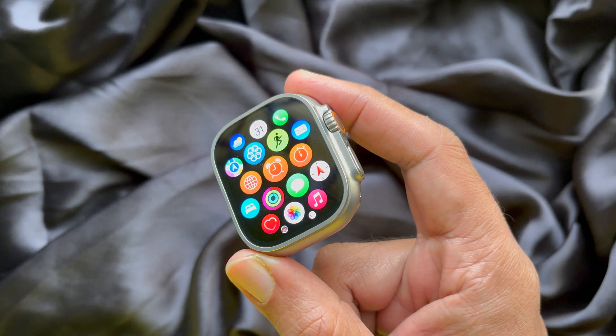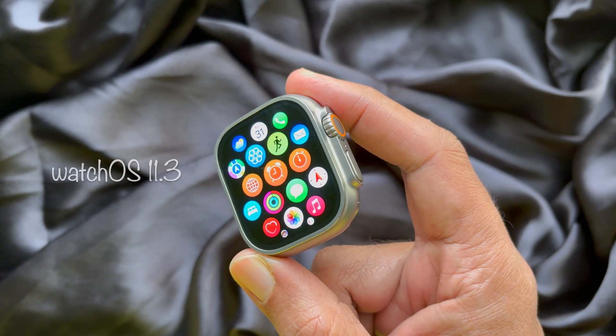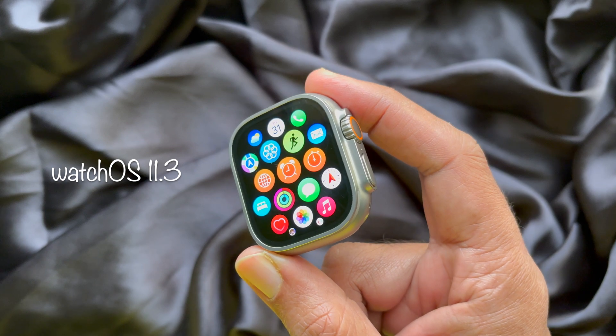Before we start, make sure your Apple Watch is running WatchOS 11.3 or later.